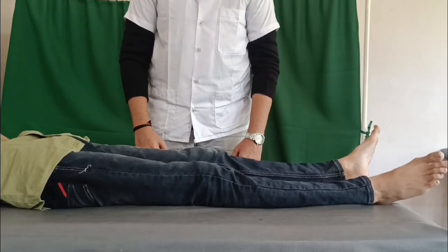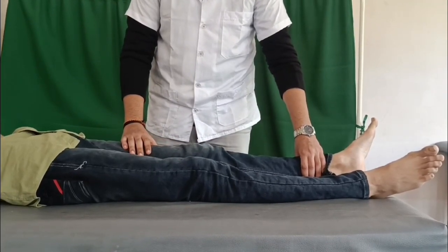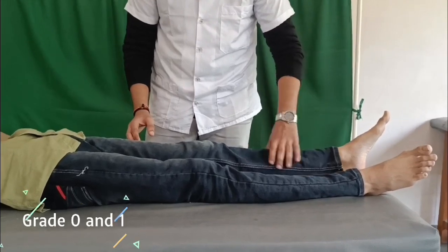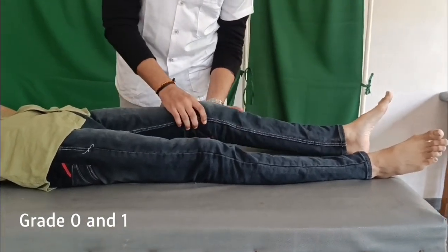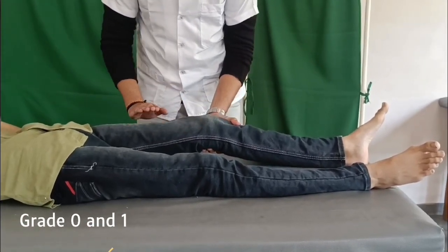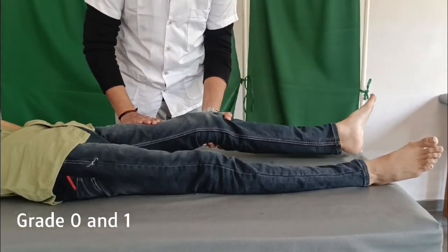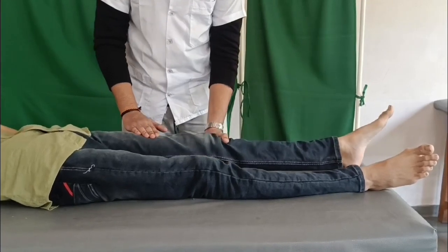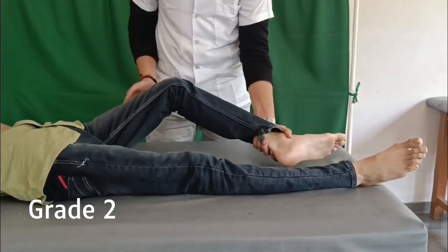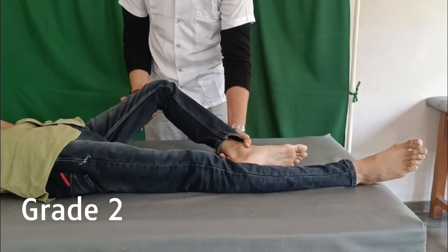To check the L3 myotome — knee extensors, quadriceps — for grades 0 and 1: the hip is in neutral rotation, neutral adduction/abduction and 15 degrees from full extension, and the knee is 15 degrees from full extension. Support the knee to isolate the muscle, palpate the extensors, and ask the patient to extend the knee. For grade 2, the hip is in external rotation at 45 degrees flexion and the knee is flexed at 90 degrees; support the leg and ask the patient to straighten the knee.